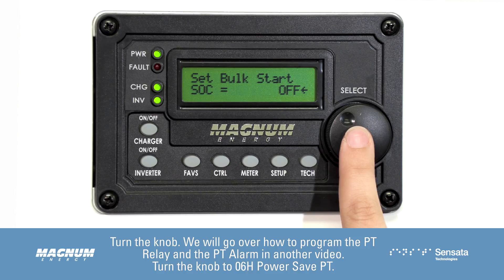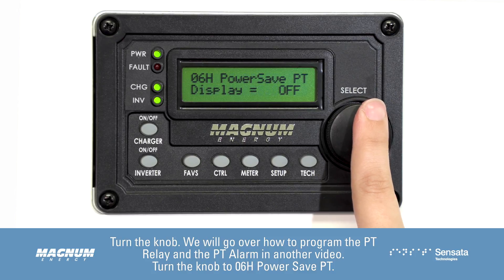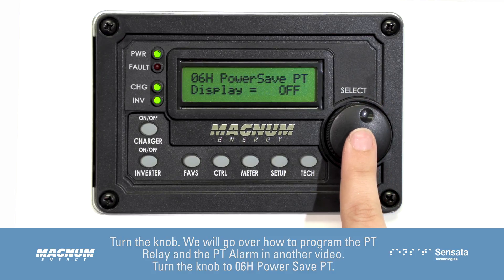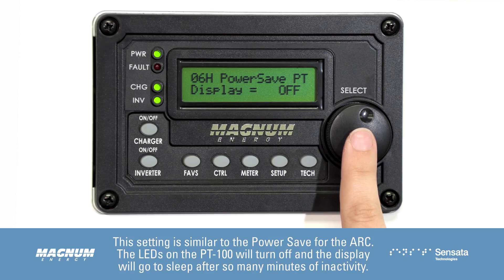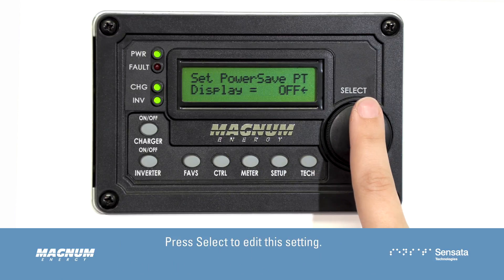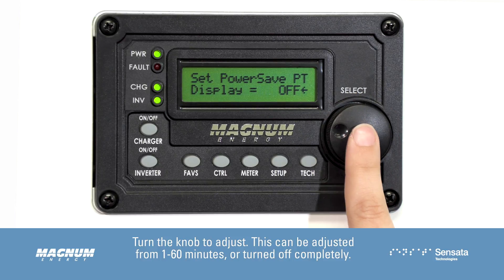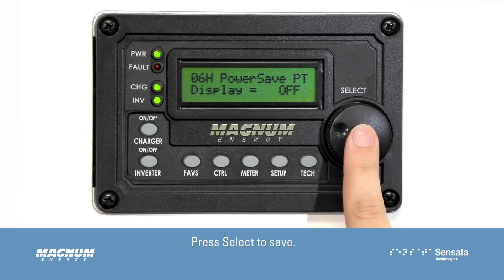We will go over how to program the PT relay and the PT alarm in another video. Turn the knob to 06H Power Save PT. This setting is similar to the Power Save for the ARC — the LEDs on the PT100 will turn off and the display will go to sleep after so many minutes of inactivity. Press Select to edit this setting. Turn the knob to adjust; this can be set from 1 to 60 minutes or turned off completely. Press Select to save.